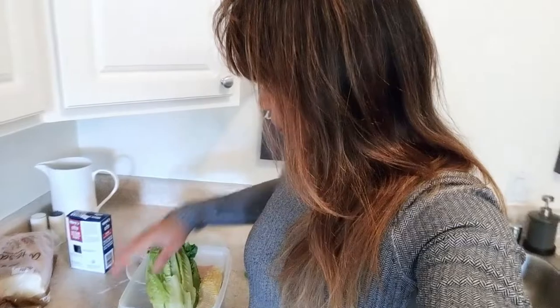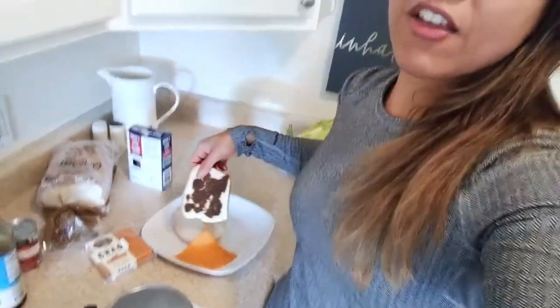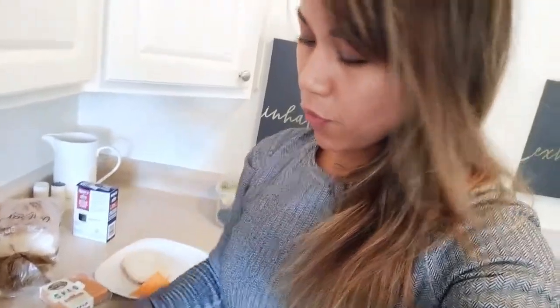I'll probably put lettuce in there as well. As you can see here, I've taken my bread and put coconut aminos on it. I'm going to make space in the pan and just let the bread sit right next to the filling. I don't typically use oil, but if I think something is going to stick, I'll use the lightest amount.